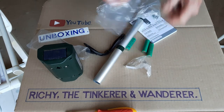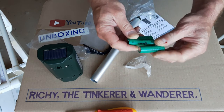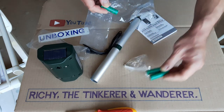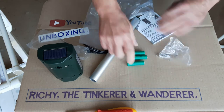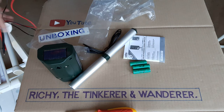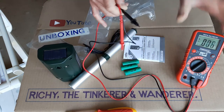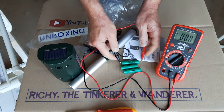There are three rechargeable AA batteries included — 1.2 volts, 800 milliamp hours, nickel metal hydride. It says on the instructions these come fully charged. I'm just going to check those with a meter — nickel metal hydride fully charged should be reading about 1.2 to 1.3 volts.